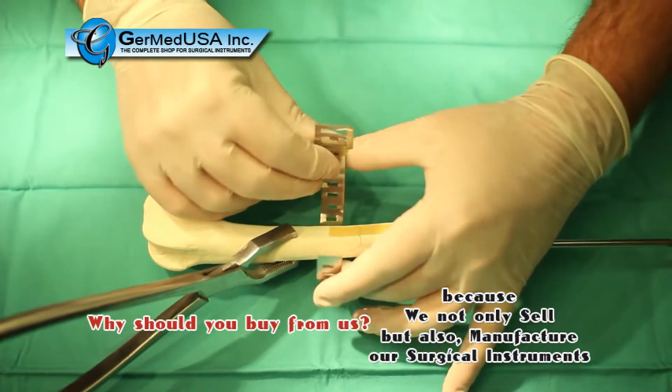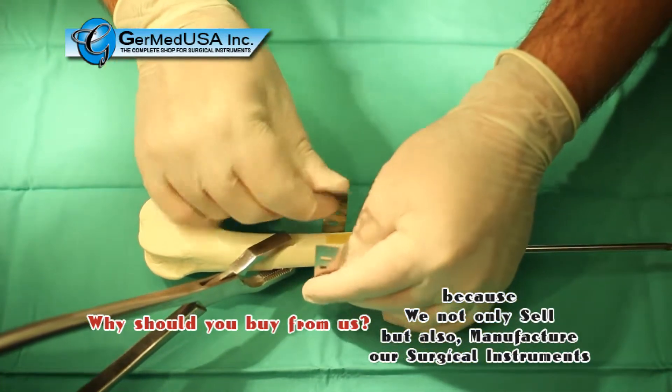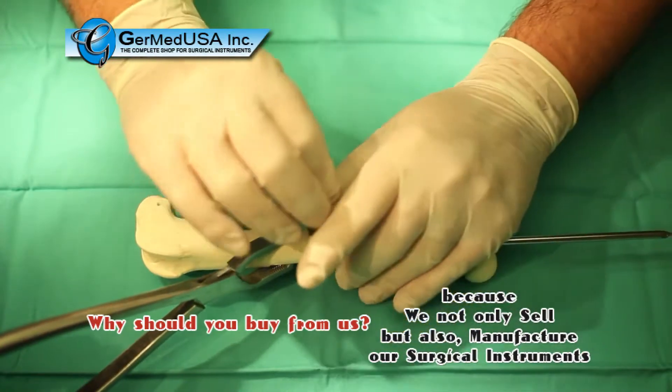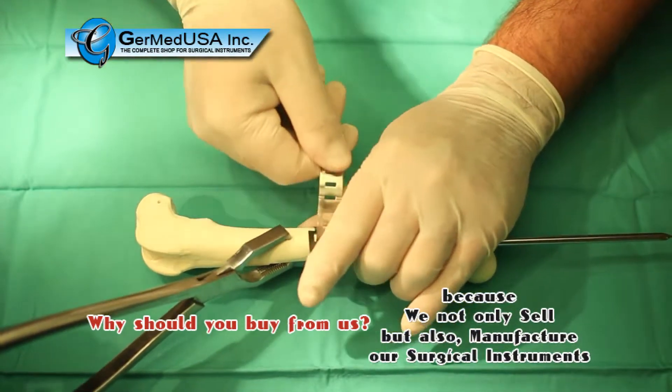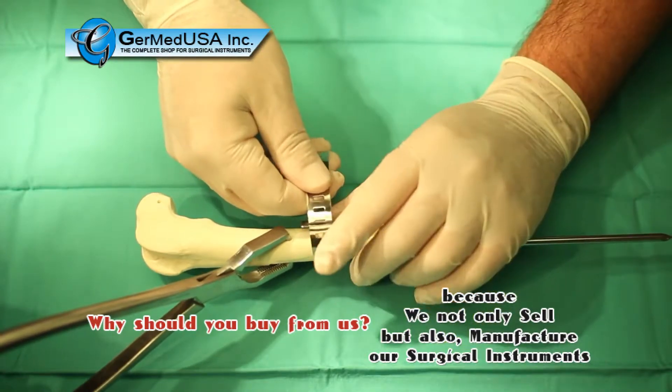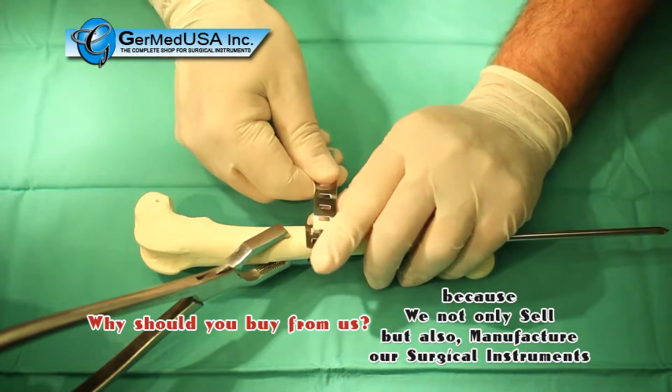With the QuickLock Circlage Band in place, the leading end is passed through the tapped portion of the buckle and pulled hand-tight to position along the fracture. Because these bands are self-retaining, it allows for pre-placement and optimal positioning along the fracture site before final tightening.